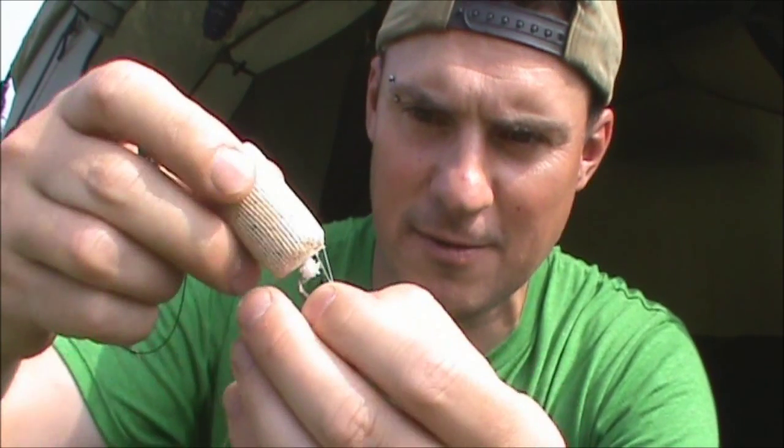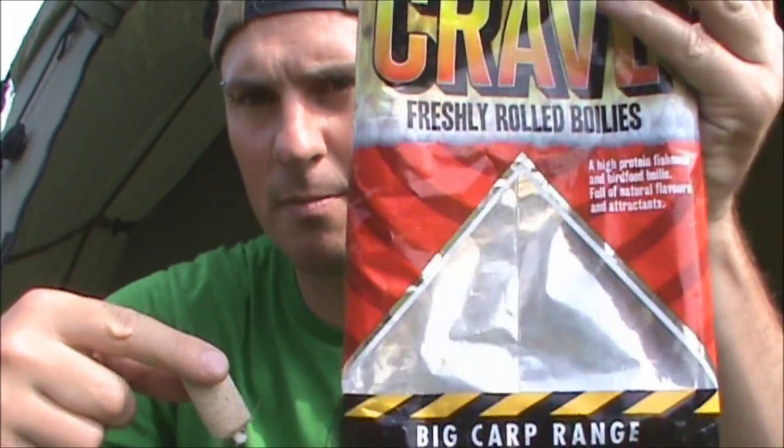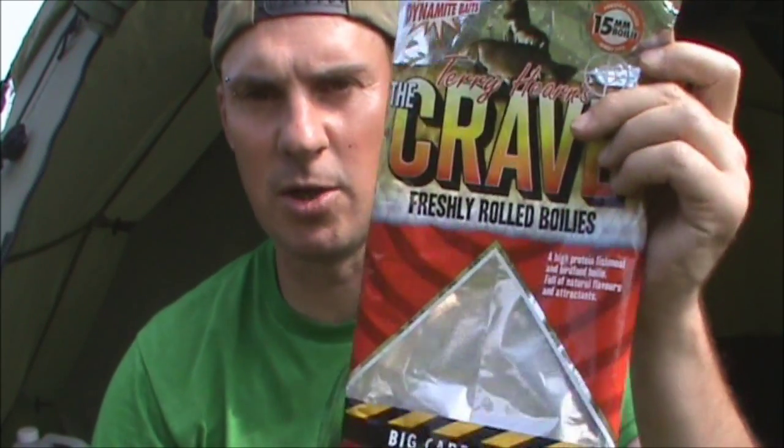Alright guys, bit of rig talk time. I've just done a recast on all my rods so I've got the third rod just to put out now, so I'm going to run through the rig I'm fishing. Most of you will be used to me fishing PVA bags and inline leads, which is what I do for 90% of my fishing. So I'm doing something completely different this time just to have a change of bait. We're fishing a 14mm Terry Hearn's Crave boilie bottom bait — this is one of the Crave that I won when partnering Dan Jones back in the YouTube blogger's match.